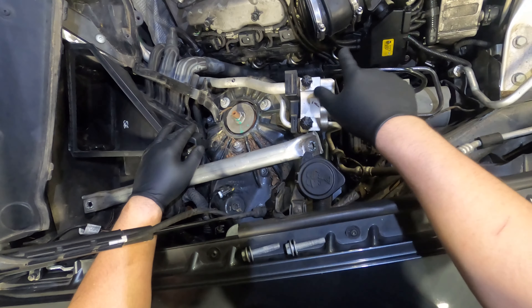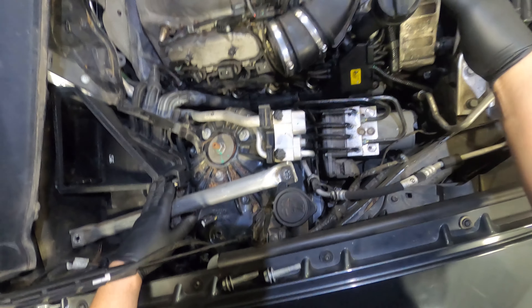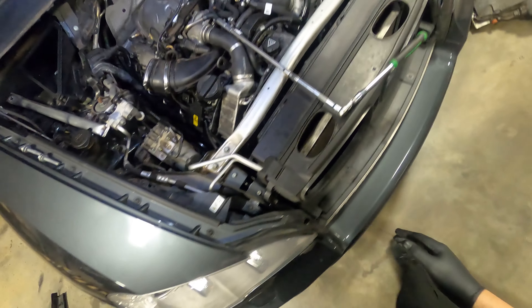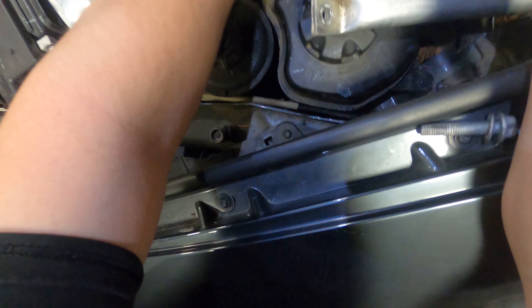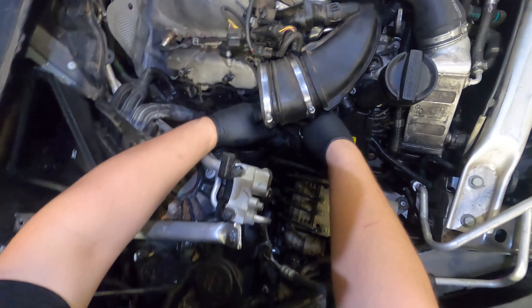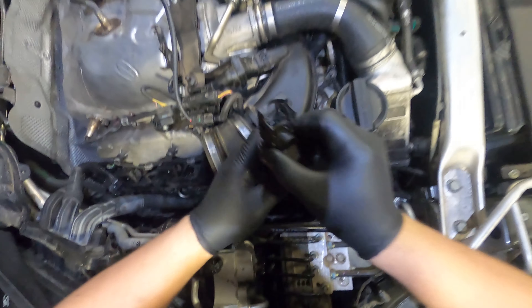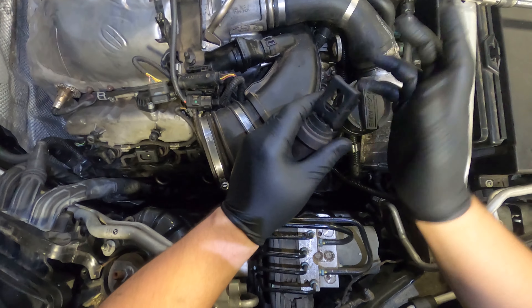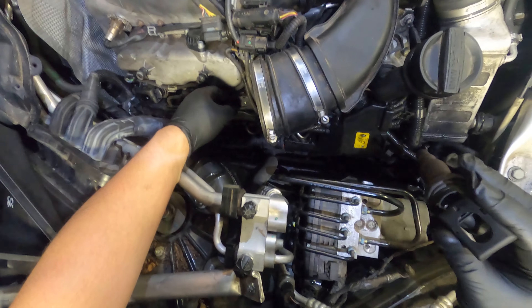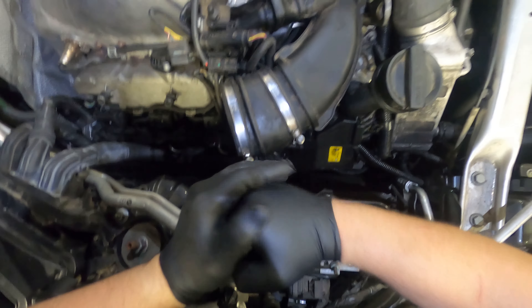Contrary to most BMW engines, it's actually very easy to get to the spark plugs on this one. This is bank one — what designates bank one on BMW is the side the oil fill cap is on, no matter what engine you're working on. On the other side things are a little more covered because of how the air duct pipes in, but all the coils and spark plugs are relatively easy to get to. Starting on cylinder one, pull your coil out. I use the hook pick to hook into the coil — you have the potential of breaking the clip off the ignition coil, but usually they pull out of the cylinder before the clip breaks. Sometimes you need the hook pick to get a little leverage.